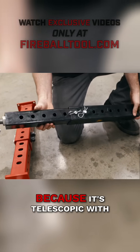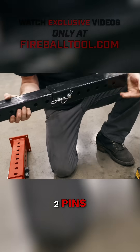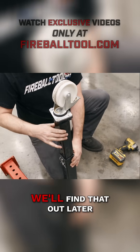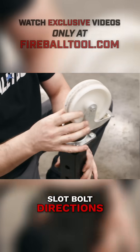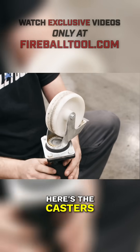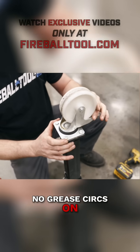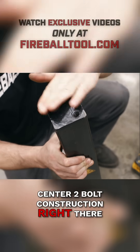It's a two-piece construction because it's telescopic with two pins. Powder-coated. There's some slop in here — this might be an issue later down the road. Slot bolt directions. Here's the casters. Looks like the material's about 12 gauge or something. No grease zerks on the wheels or that center two-bolt construction right there.